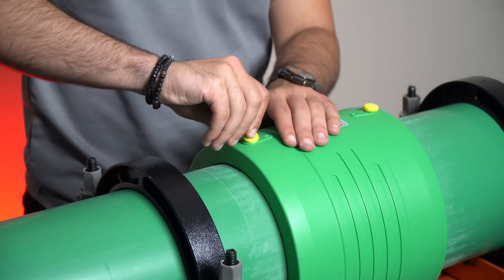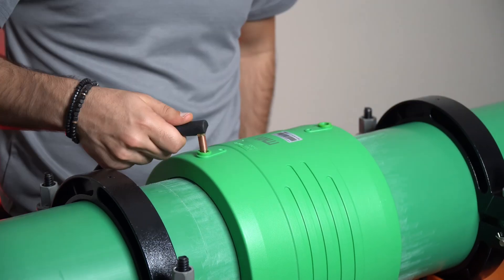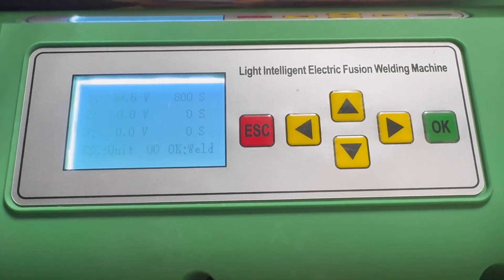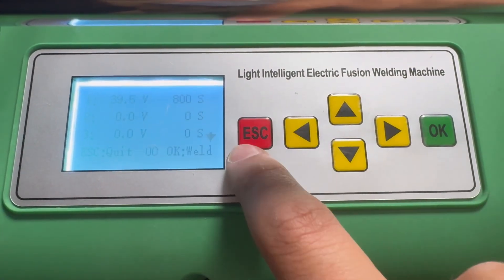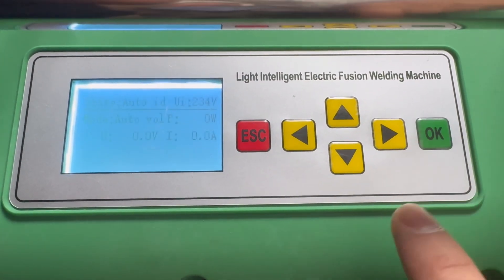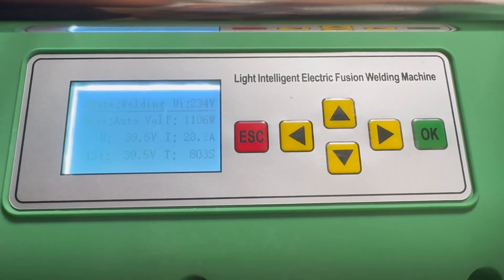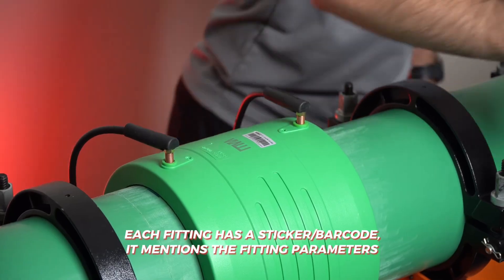Remove the waterproof safety cap and insert the copperheads of the welding machine. There are two options to set the fusion parameters. First, by setting the fusion parameters manually. Second, by using the welding machine scanner. Each fitting has a sticker or a barcode.